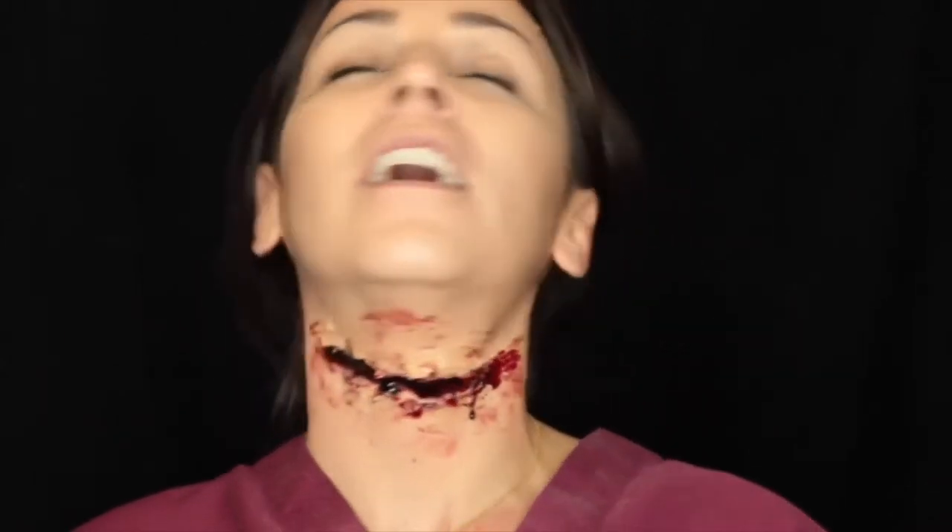But today I am doing a video on a slit throat, easy with a little bit of mortician's wax or with a little scar wax and latex laid on it, then with some makeup and blood. Here we go. This is the final product. If you want to see how it's done, then just keep on watching and I'm going to show you how to do it right now.